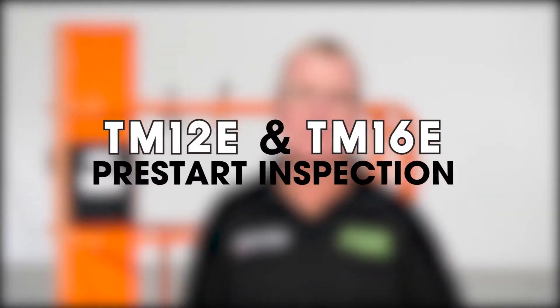Good day. My name is Mike Kuhn. I'm the Southeastern Field Support Representative. Welcome to the Toolbox. Today we're going to talk about the TM pre-start inspection that can be found in your operator's manual or on the platform. Let's get to it.